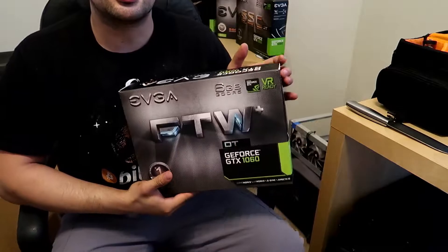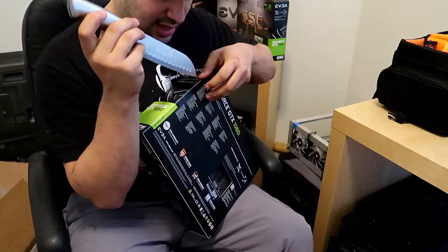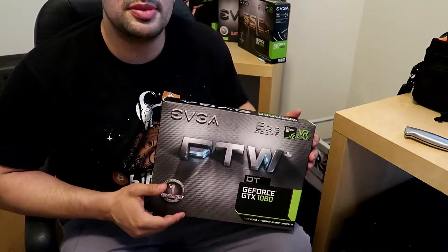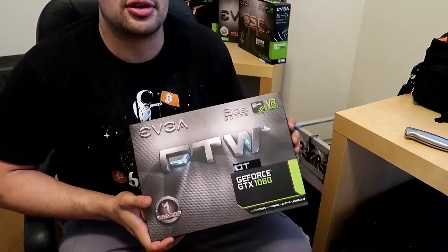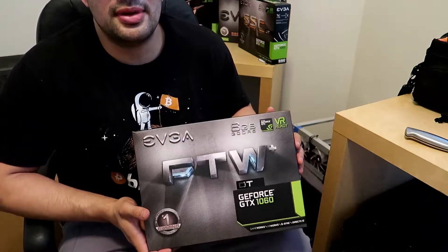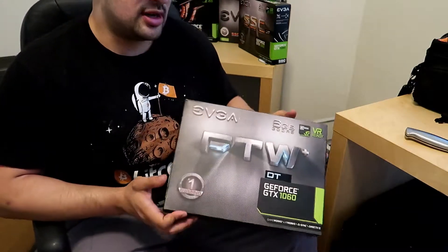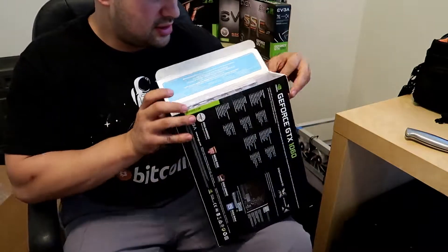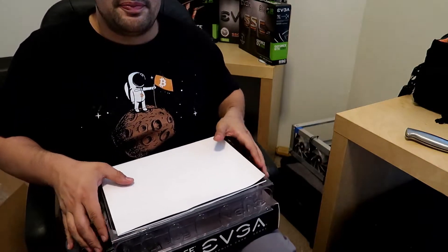We're going to go ahead and take a look at this For The Win edition — I just took the main plastic off. This is always fun getting these cards. People think they're hard to find, but what I do is put a notification on EVGA for the cards I want, and normally they show up about once to twice a month. They go pretty fast, so you have to have your card ready to buy. This one was $350.